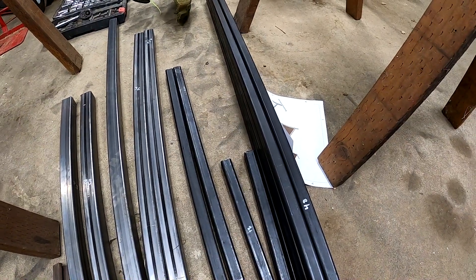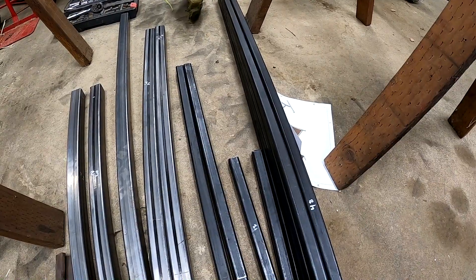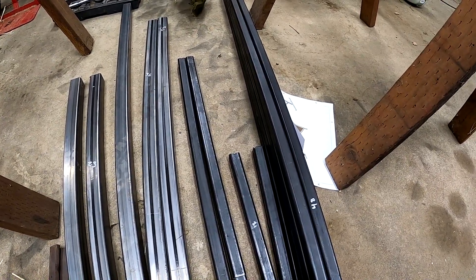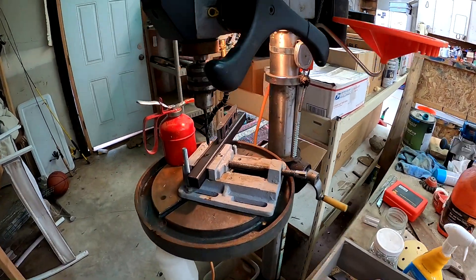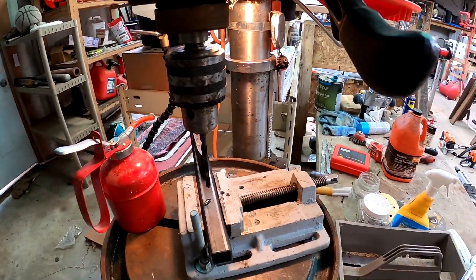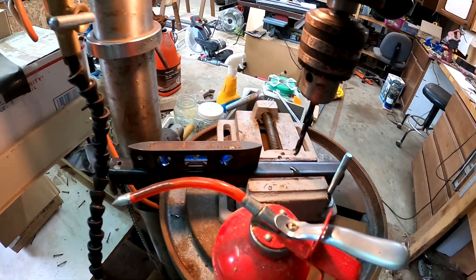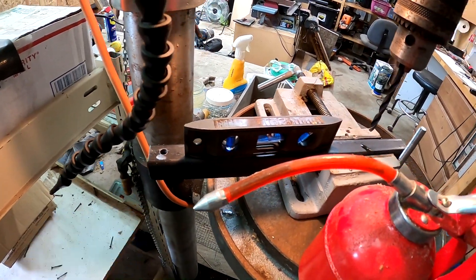The next step is to drill holes. We'll be drilling quarter-20 clearance holes using drill size H, which is 0.2666 inches. The time has come to drill holes in many of the pieces for the hinges and rotating parts. I've already drilled the first hole and I'll describe the process for the next pieces.